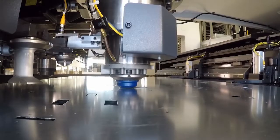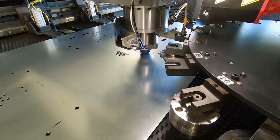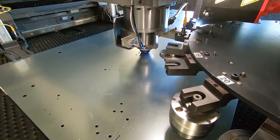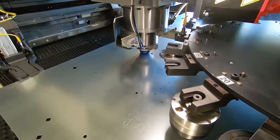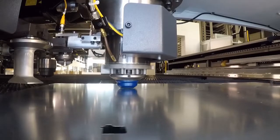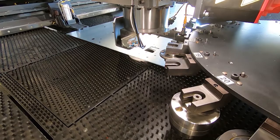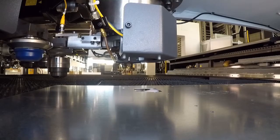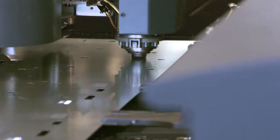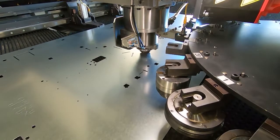This reduces the number of tools in the magazine and setup time. Low tool wear results in lower material costs. AeroThin strippers are used to avoid marking and benefit from lower process noise.